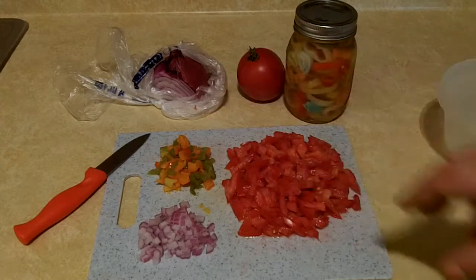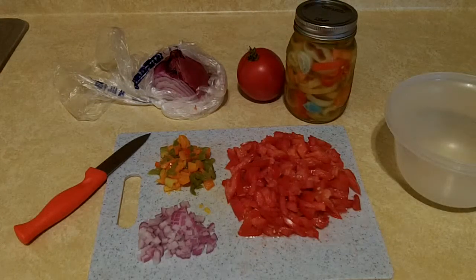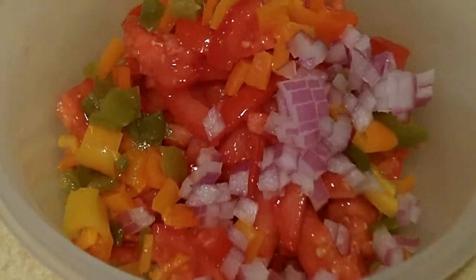Cut everything up, dice it all, and just put it in a bowl. Once it's in the bowl, give it a quick stir.